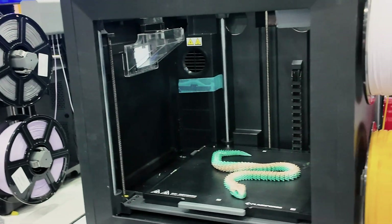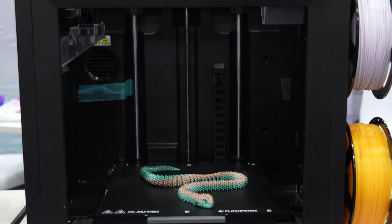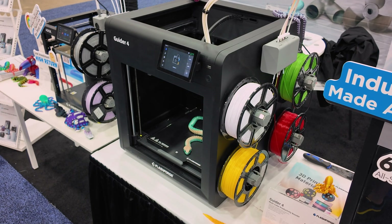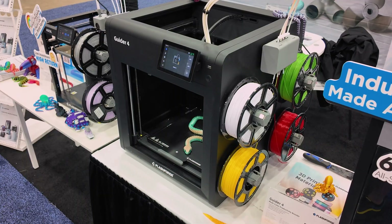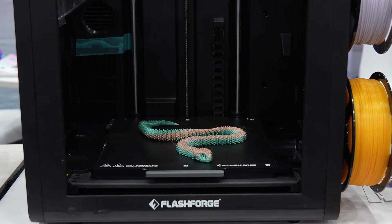Here we have the Guider 4. This is a 300 by 300 by 300 print volume, and this is retailing at $699. There are two versions of this — there's one with an enclosure, which is called the Pro, which we'll show you in just a minute. Same as the 85X, it's four color capability. So if you're looking for something slightly larger, the Guider 4 could certainly be the one for you.